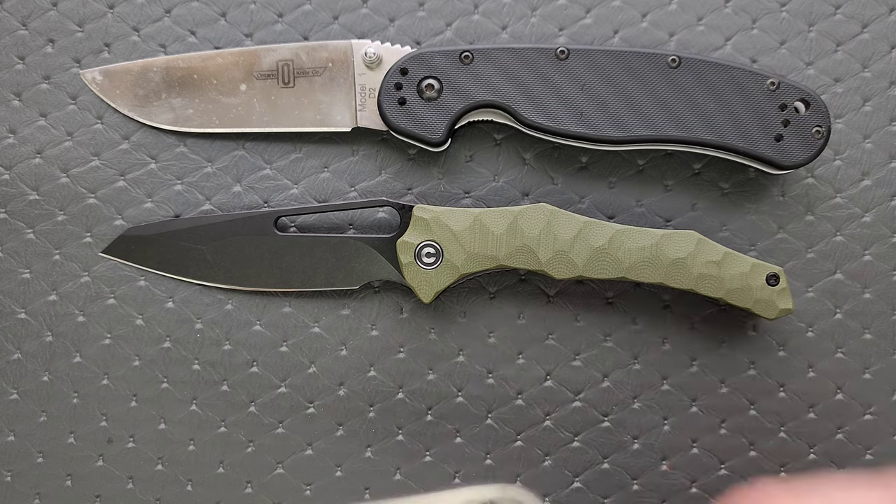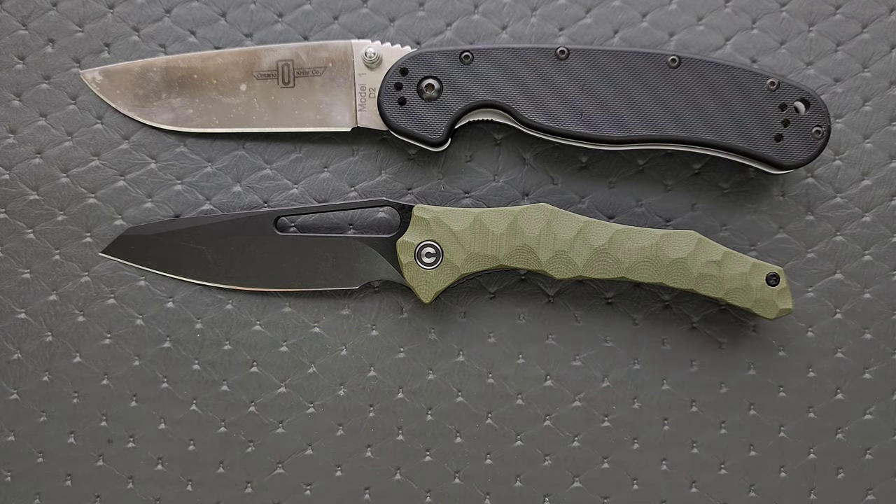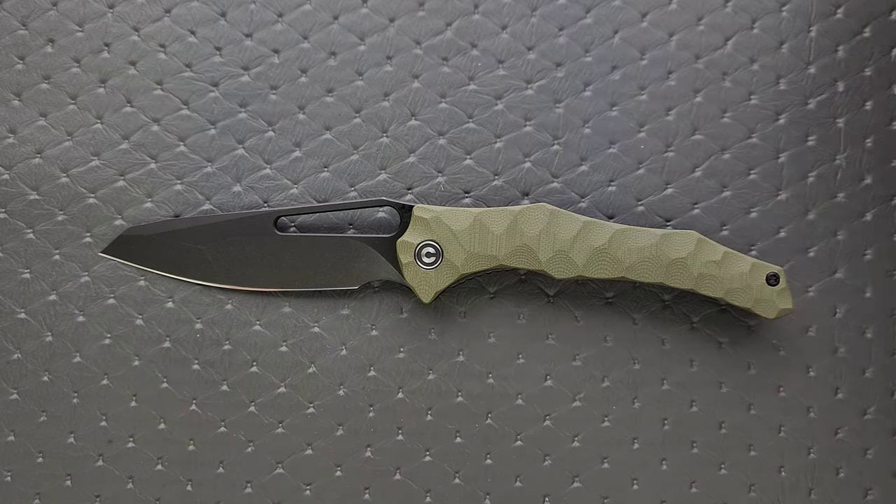How about up against the Demco 80 20.5? Very, very similar there. How about up against the Spyderco Para 3? Very similar size to the Para 3, a little longer. And then finally up against the Benchmade Bugout — almost exactly the same length as the Bugout, maybe a hair longer.